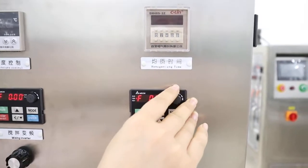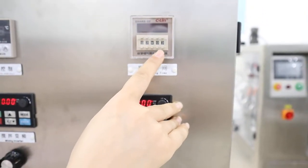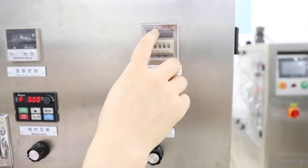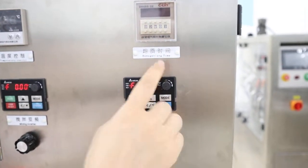Here is the homogenizer timer. You can set how long it will work from here, and when this time meets this time, it will stop homogenizing.